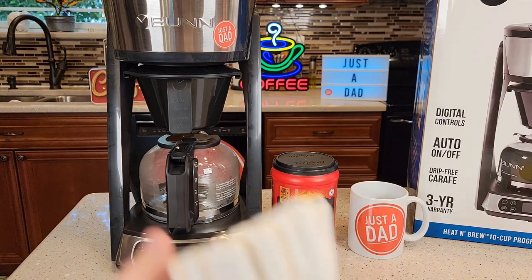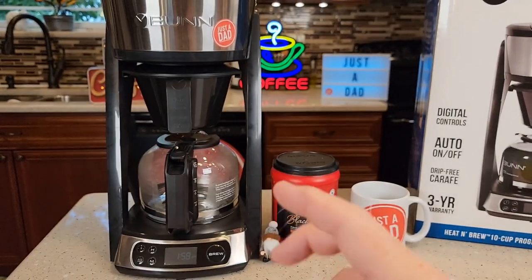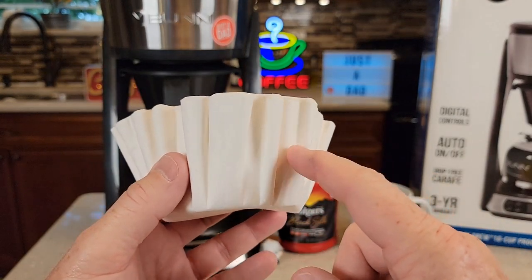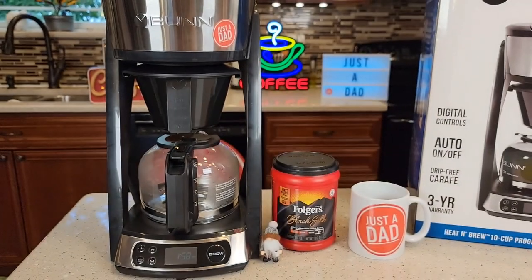First thing with a Bunn Coffee Maker: you have to use a Bunn Coffee Filter. You cannot use a reusable filter, and you can't use a standard 10 to 12 cup basket style filter. The basket style filters made by Bunn are a little bit taller, and you need to use those in these coffee makers.